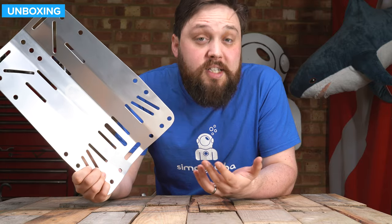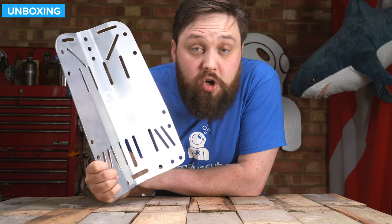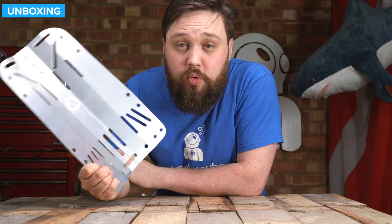So yeah, a good all rounder. If you're looking for a traditional backplate, you can do a lot worse than this. More information on our website, simplyscuba.com — just click on the link down in the description below so you can check it out. Thank you for watching.